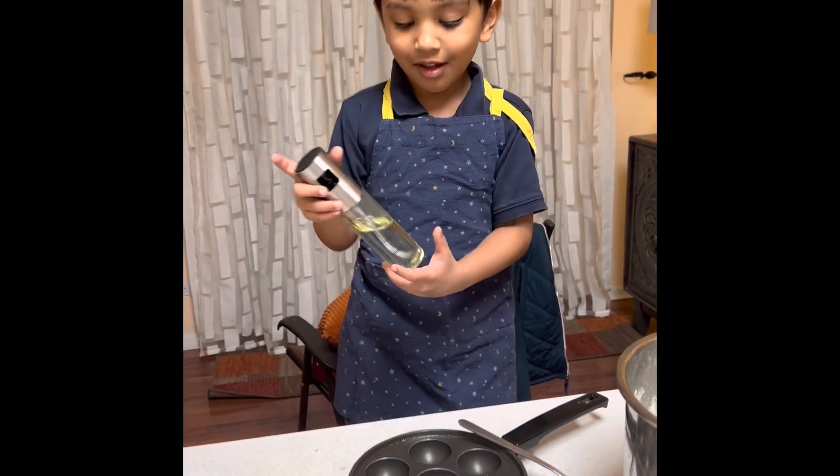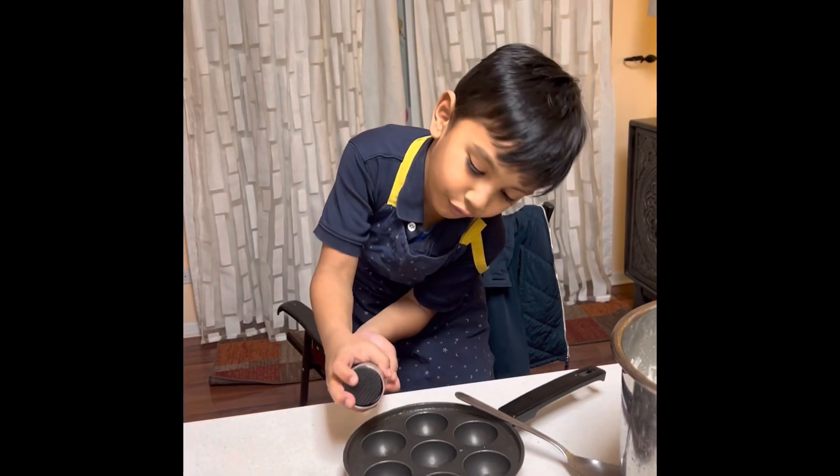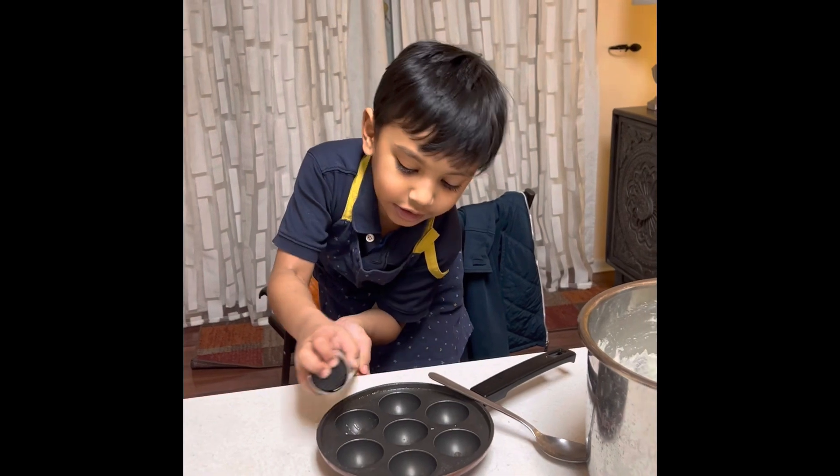Hello friends, today I'm making something that's really yummy and it's my favorite thing to eat. First I need to add this onion.